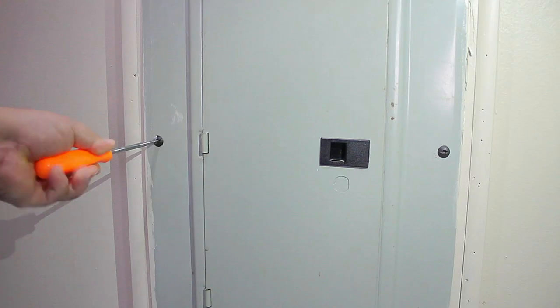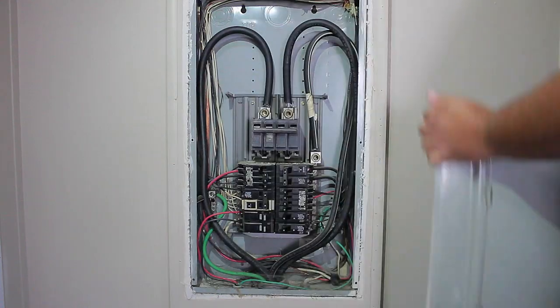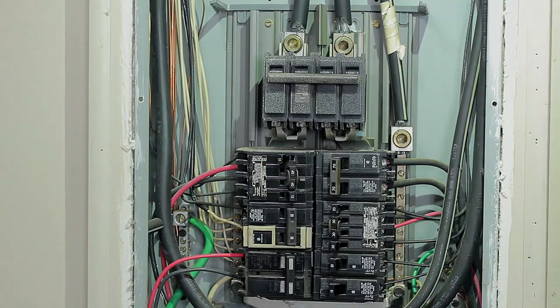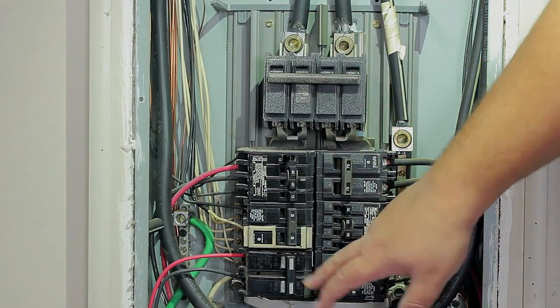Remove the panel cover by lifting it upwards to avoid any pulling or dragging. For extra safety, go ahead and turn off every breaker on the panel, because you don't want to accidentally bump into any of them while moving around with your tools.